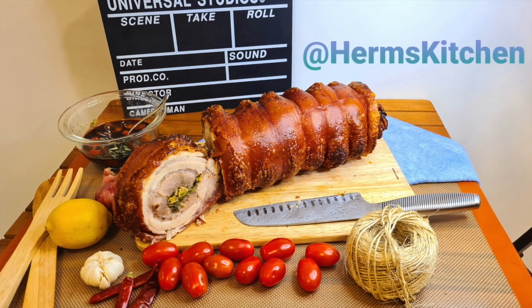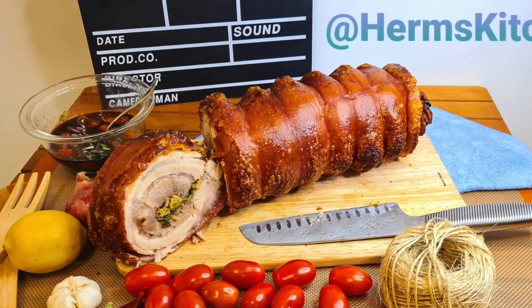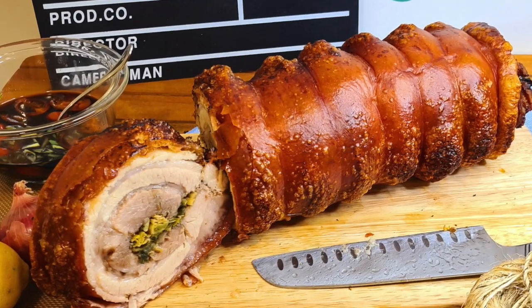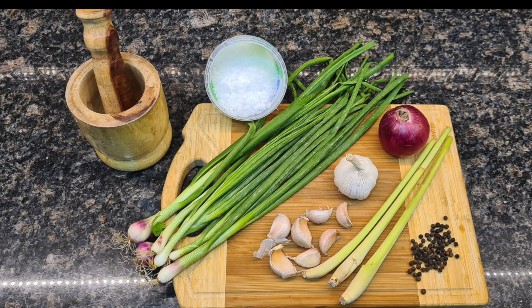Hey you guys, it's me Cindy of Herm's Kitchen. Today I am going to show you how to make this delicious homemade roasted stuffed pork belly. So gather all your ingredients together and let's start cooking.